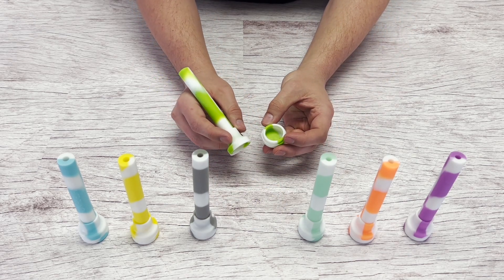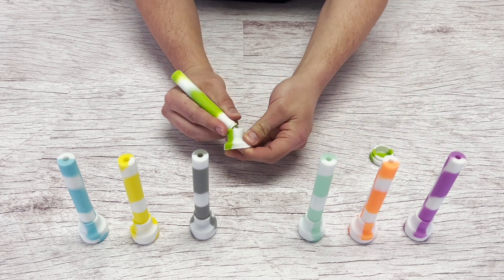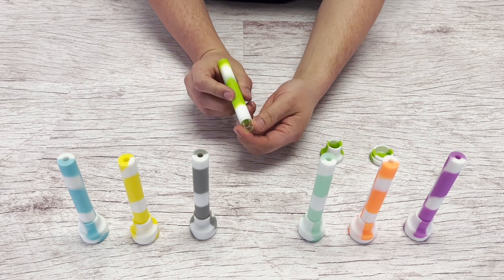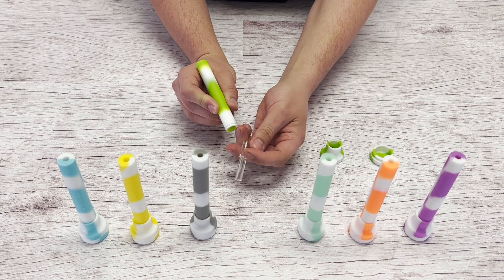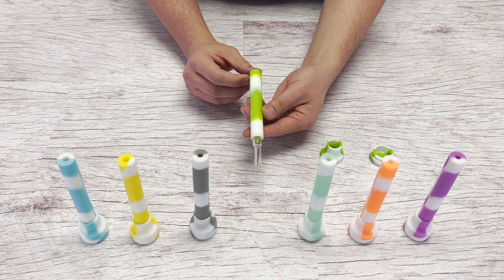To use the Adaptainer Glow-in-the-Dark, first you want to remove the silicone jar — this is where you can store concentrates. Remove the lid. Right here is a quartz glass tip. Pull it out of the silicone body, rotate it, push it back in, and now this is ready to be used with concentrates.